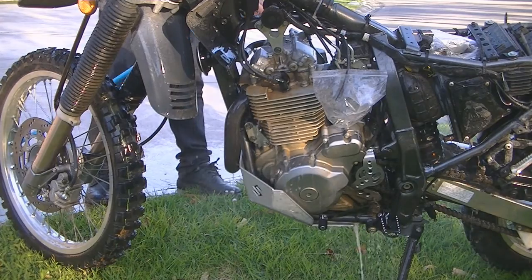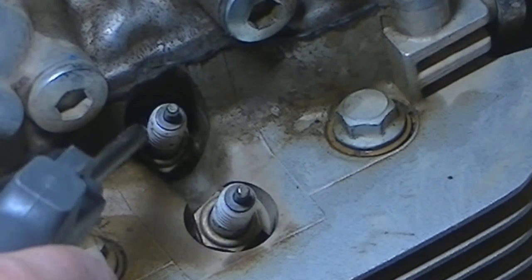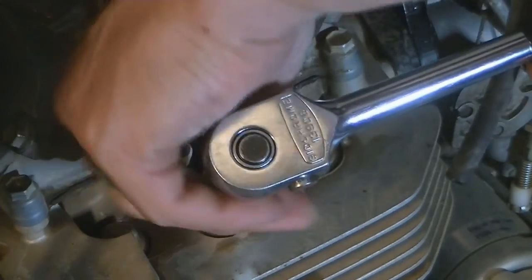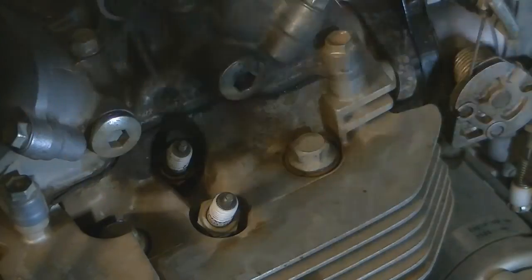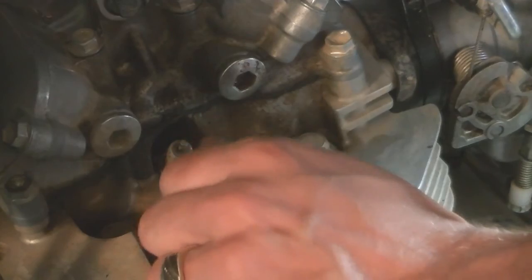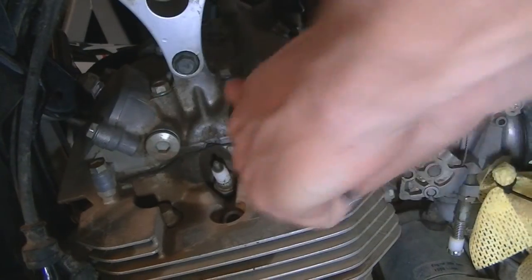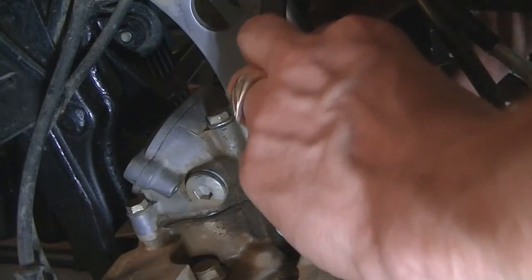The next step is a handy hint: I take my air gun and blow out the spark plug area to remove any dirt that could fall into the spark plug holes. Then I remove only one spark plug. In order to check the valve clearances we need to have the piston at top dead center on the compression stroke, and taking the spark plug out allows any compressed air inside to escape, making it a lot easier. I then remove the two valve covers, which will expose the valves and rocker arms.